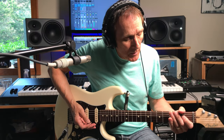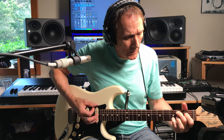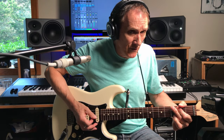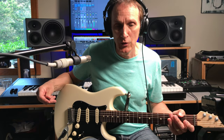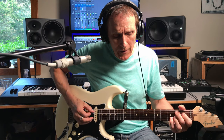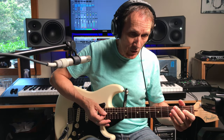Coming out of that second progression, on my performance I'm hitting this lick here, which Stevie Ray gravitated to in his live performances eventually. But on the record, it actually hits the ID lick again. You end on that upstroke there and let it ring.